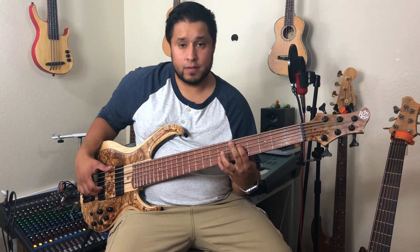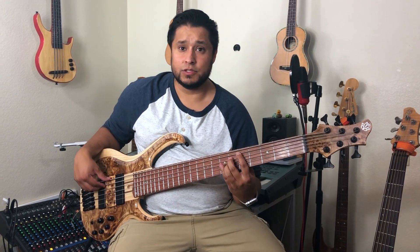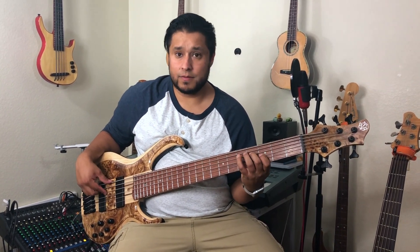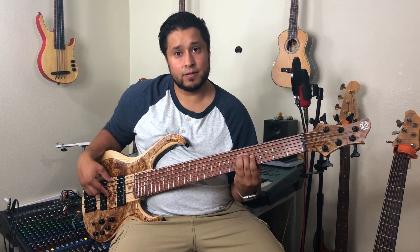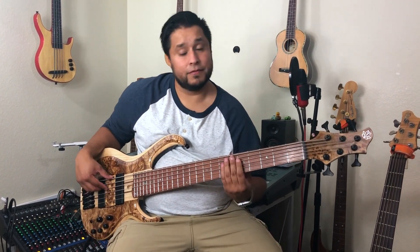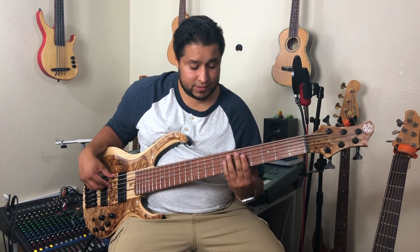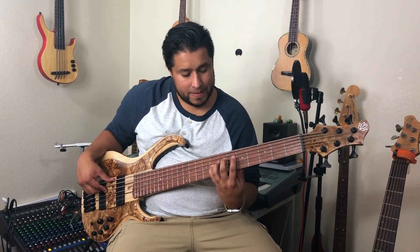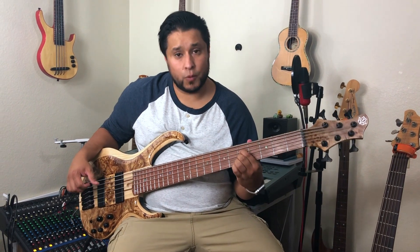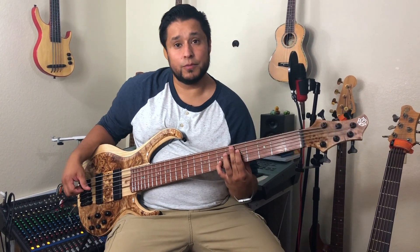There you have it — all the intervals. You've got the unison, which is the same note. Minor second: Jaws. Major second: Happy Birthday. Minor third: lullaby. Major third: When the Saints. Perfect fourth: Amazing Grace. Perfect fifth: Star Wars. Tritone: The Simpsons. Minor sixth: The Entertainer. Major sixth: NBC. Minor seven: Somewhere. Major seven wants to resolve up. And octave: Somewhere Over the Rainbow. There you have it — all the intervals.